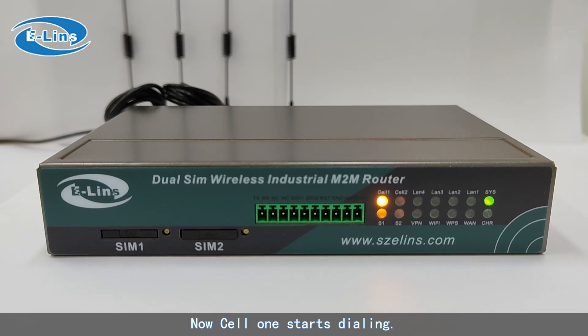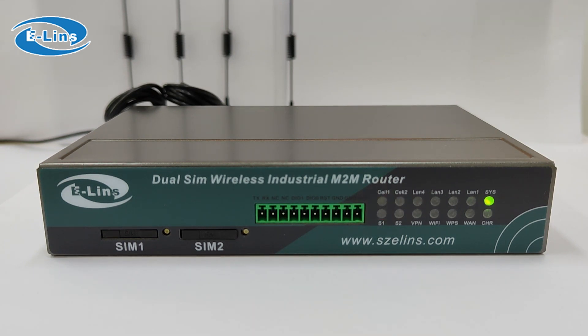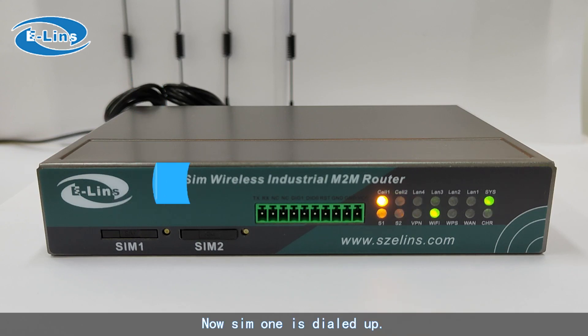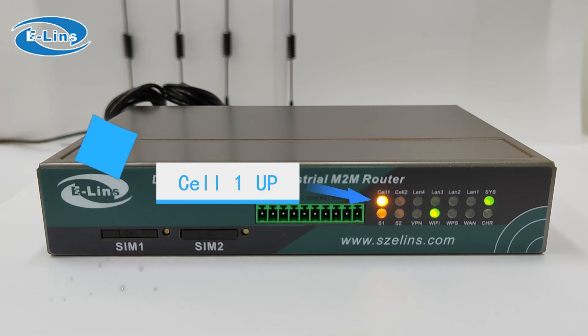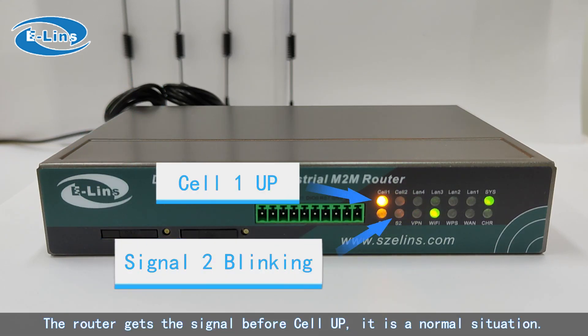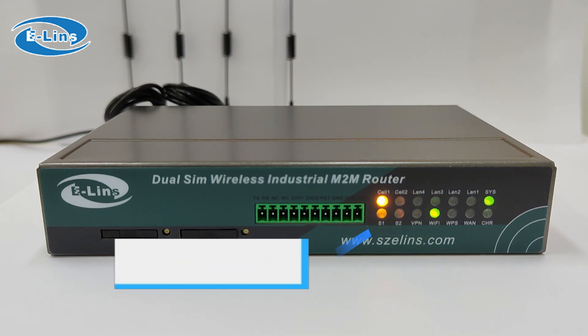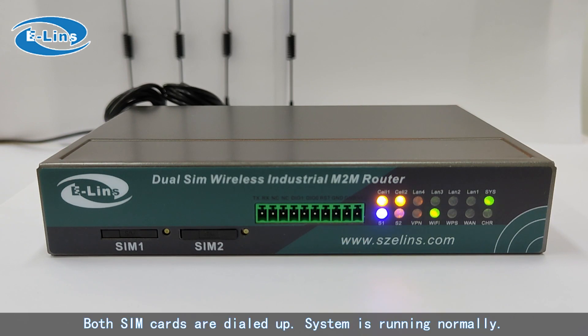Now Cell 1 starts dialing. If the SIM card dials successfully, the LED will always be on. Now SIM 1 is dialed up. The router gets the signal before cell is fully up — this is a normal situation. Both SIM cards are now dialed up and the system is running normally.